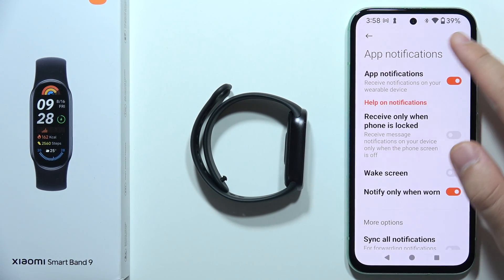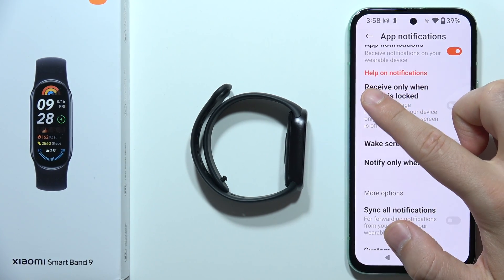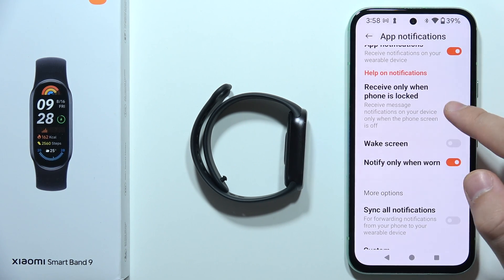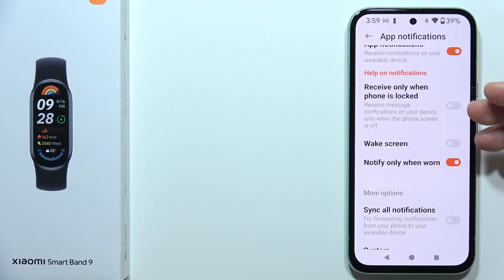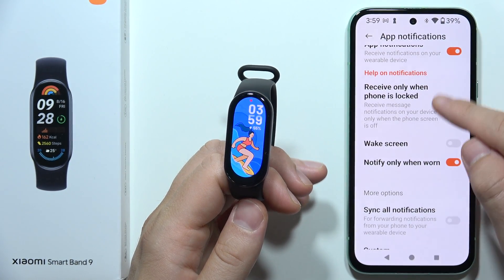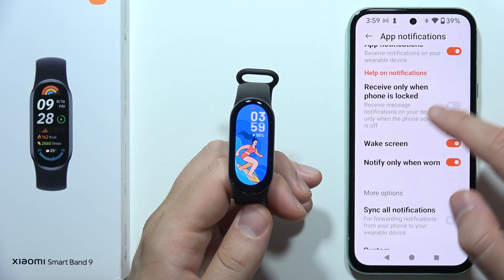Of course, first of all you have to be sure that you turn on the main switcher. Also, when you find the option 'Receive only when the phone is locked,' I can highly recommend you to turn it off, because when the phone is locked, that is the only time you will receive notifications. So if you put the band on your wrist and forget to lock your phone screen, you really won't receive notifications.